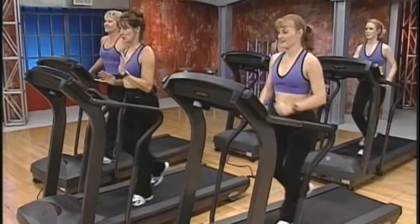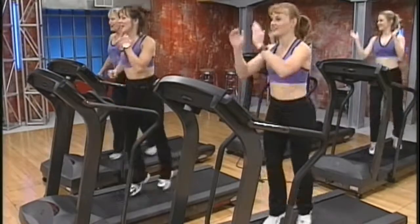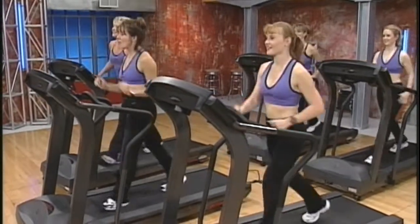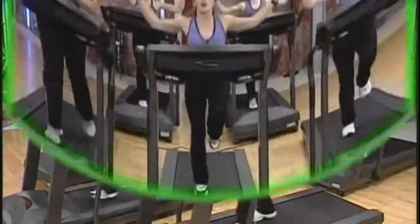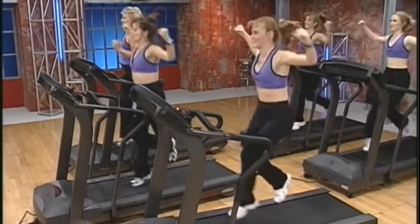After the warm-up, we'll perform eight interval combinations lasting two to three minutes each, where you'll be working in a moderate intensity aerobic zone. Each combination will contain a one-minute interval plyometric move, where you will work at maximum intensity.